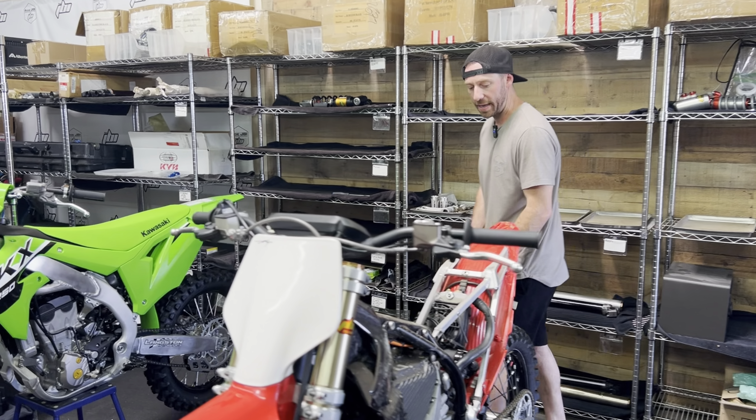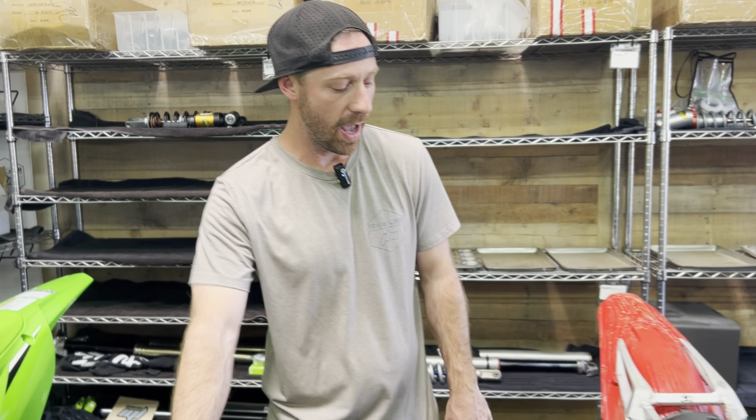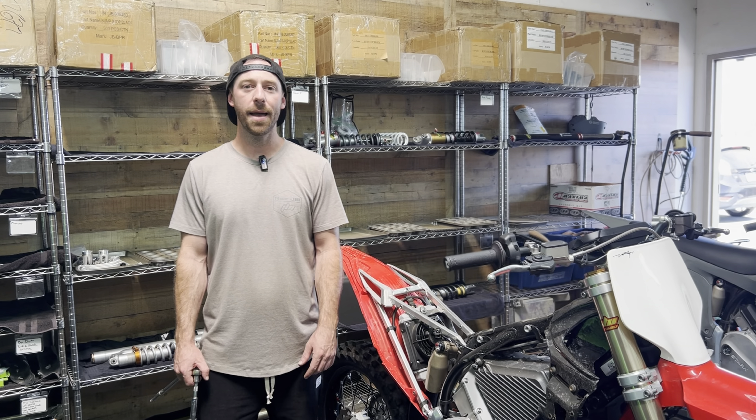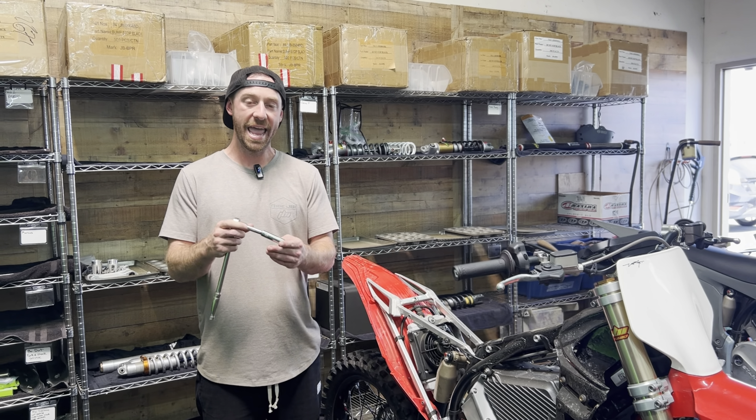Next we're going to focus on getting this shock out of the bike. We've got a few more bolts to remove and then we'll be on our way for doing our shock service. We're going to do that by utilizing a 13 millimeter socket and an extension.